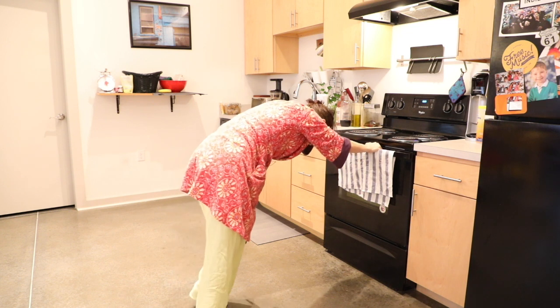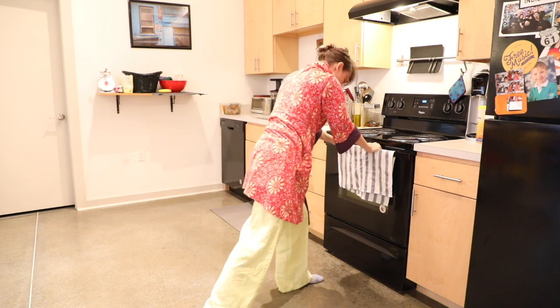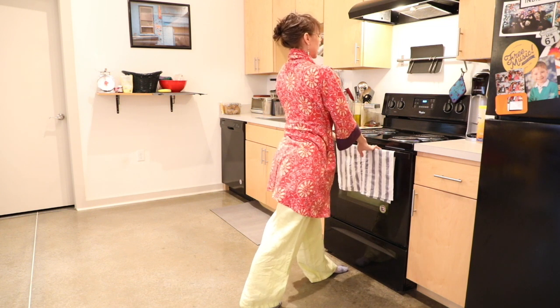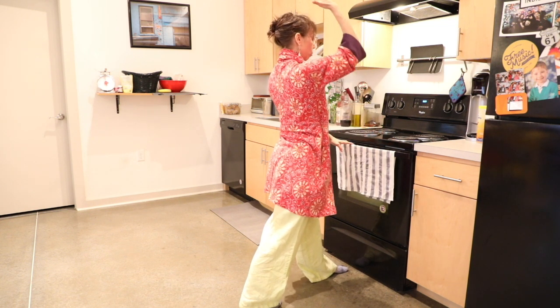And then stepping that left foot forward, maybe adjusting a little closer to your oven. This time that right arm will reach up.